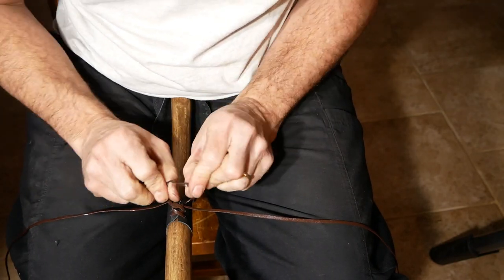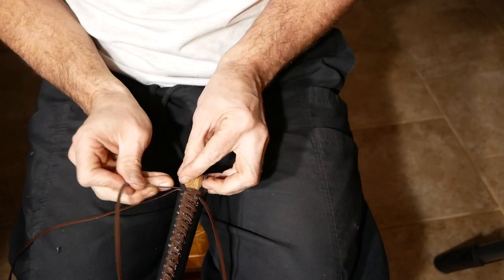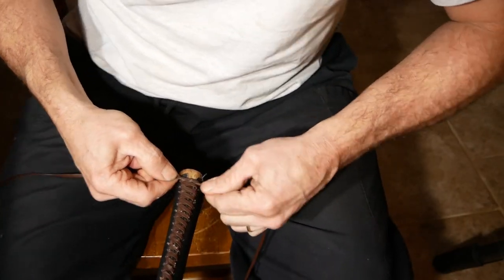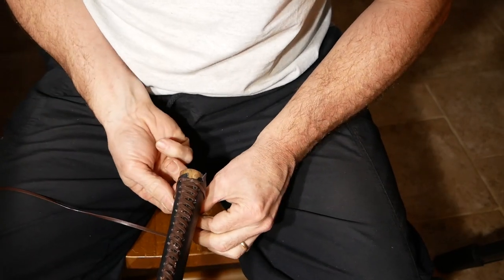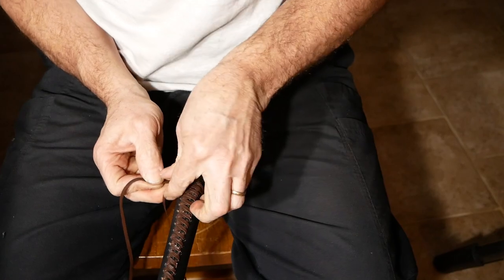I wrapped the handle of my axe in black leather at the bottom, and then just used the same crummy brown lace that I have — I don't even know where I got it or what I have it for. When I got to the end, I wrapped it around a couple of times and tied it off, hopefully in something somewhat presentable.